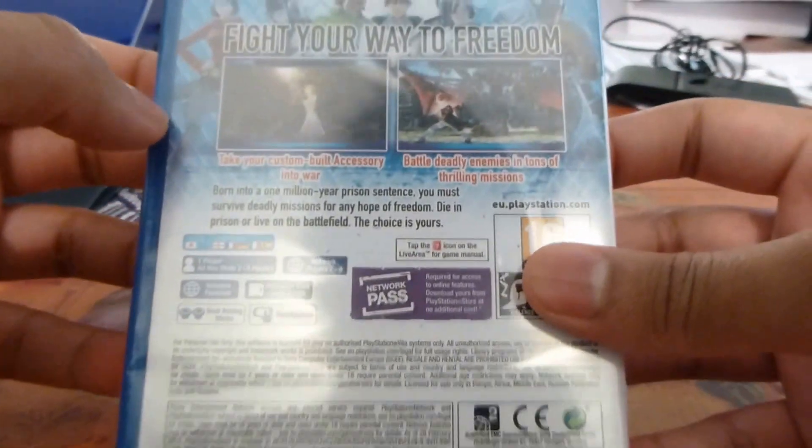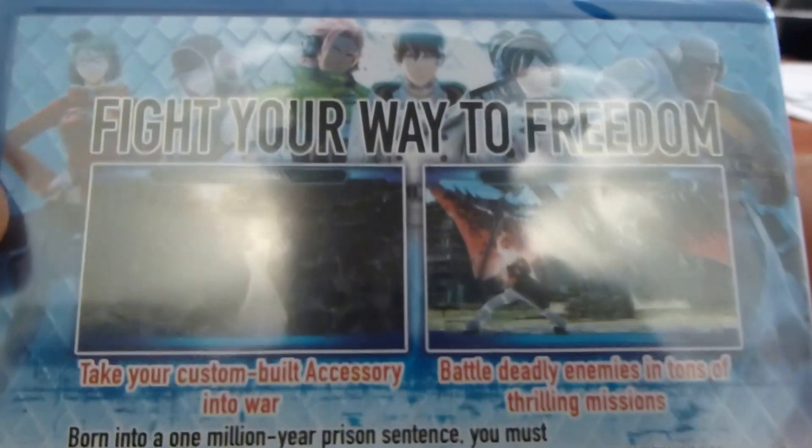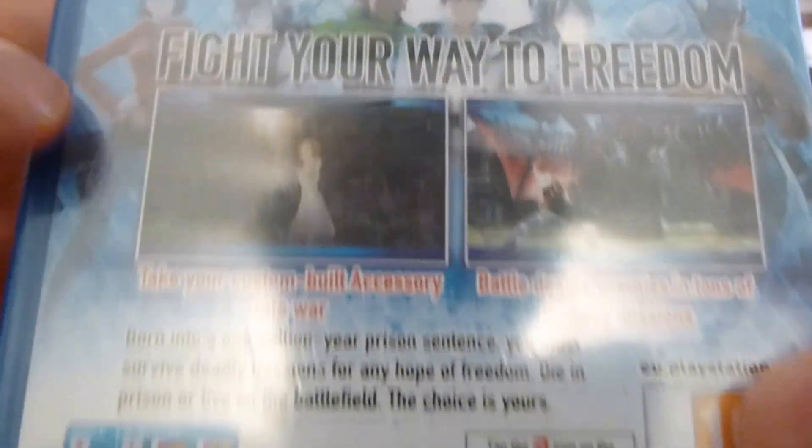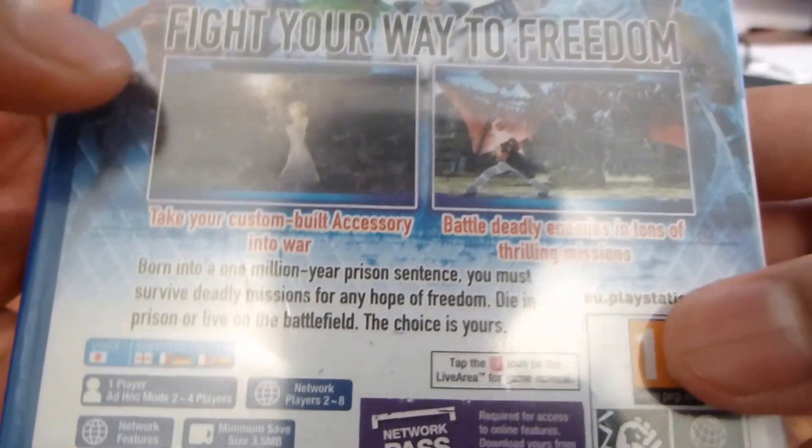The back of the box is a little more simple. You can see the main characters and the supporting cast there in the background. It doesn't really tell you too much about the game, other than a quick synopsis.